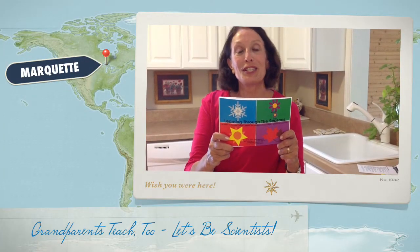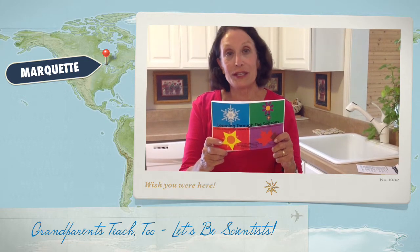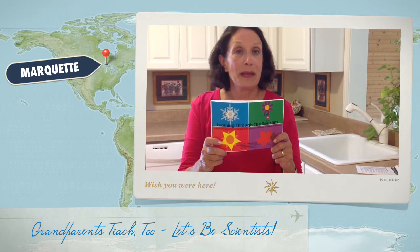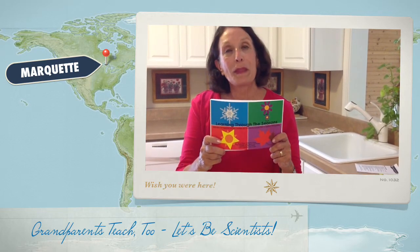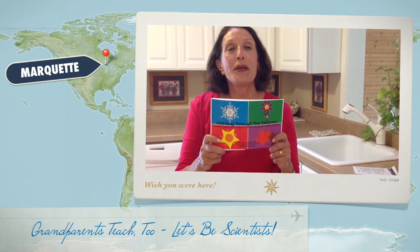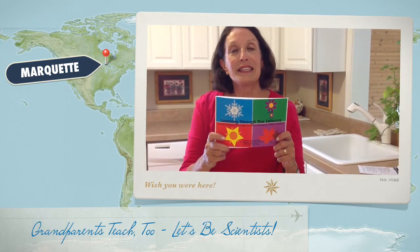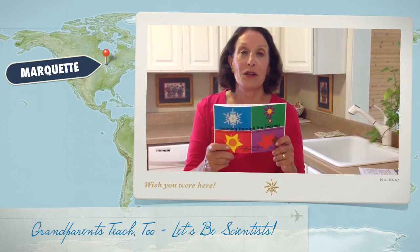Hi, welcome to Grandparents Teach 2, Learning Through the Seasons. Are you one of the 37% of grandparents helping out with their grandchildren, maybe three times a week, or maybe you're raising grandchildren? We have a group called Grandparents Teach 2, and what we try to do is to help grandparents reduce stress of child care and give them some ideas to help children prepare for school.